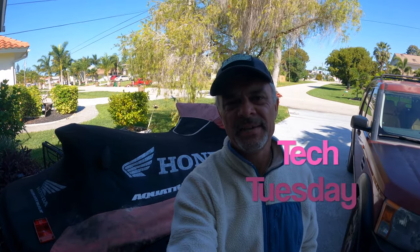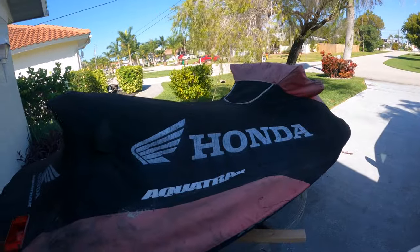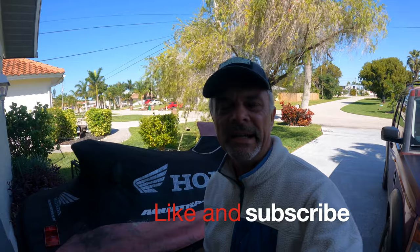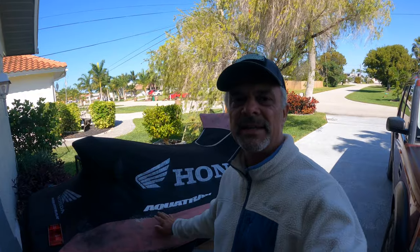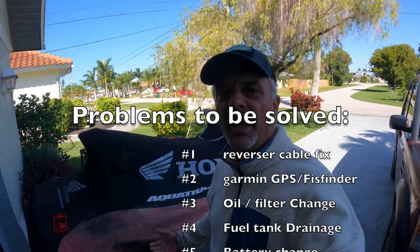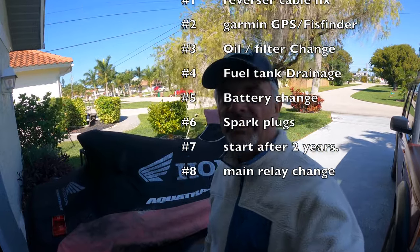Hi guys, welcome back to the channel. It's Tech Tuesday today and we have another project — this time involving a jet ski. It's actually a Honda Aquatrax with a turbo, the 1200 series, and it needs a lot of work. We're going to start on that as soon as we can. Please like, subscribe, and hit the notification bell and share it with someone — that'll help trigger the YouTube algorithm so more people can see it.